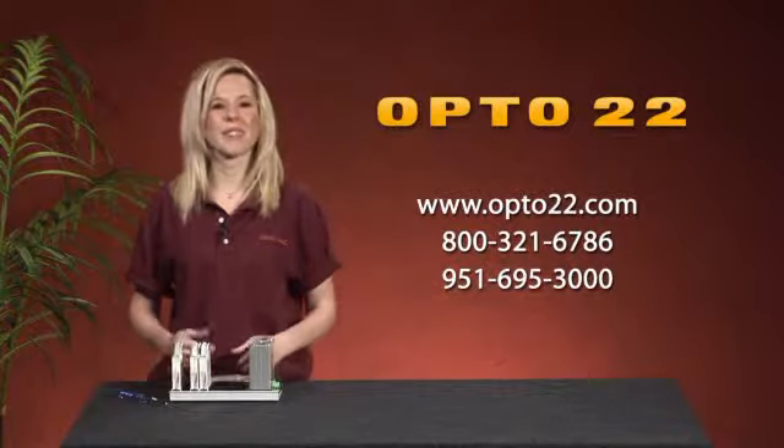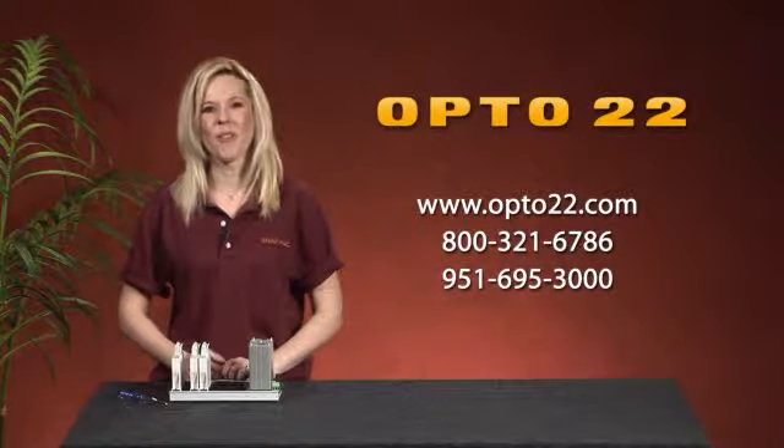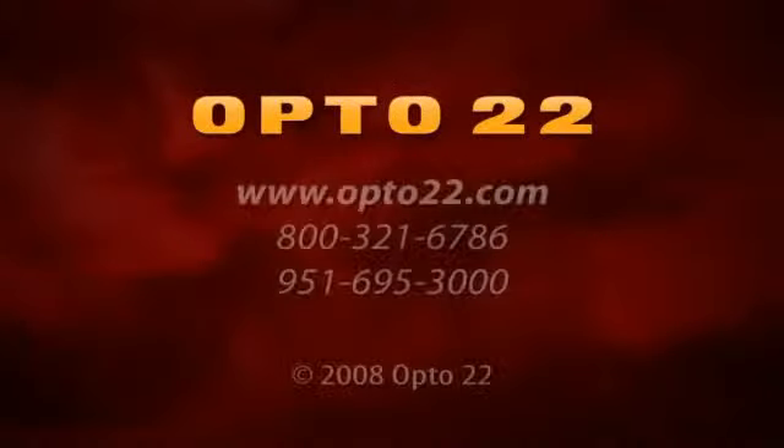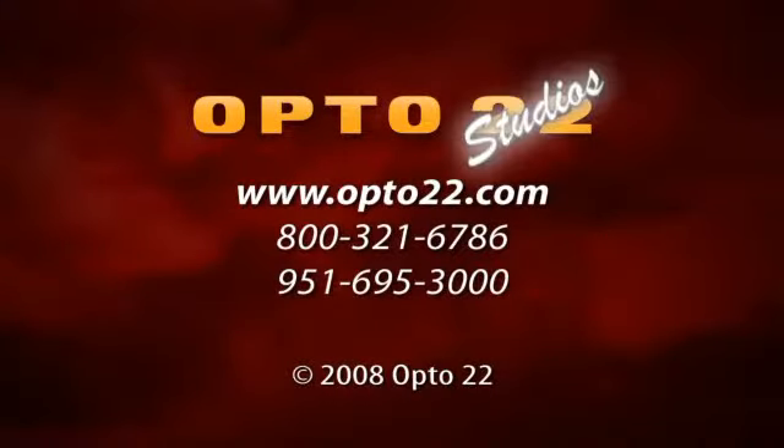For more information, please contact Opto 22 or view the Opto 22 website. Have a great day. I'll see you next time. Bye.